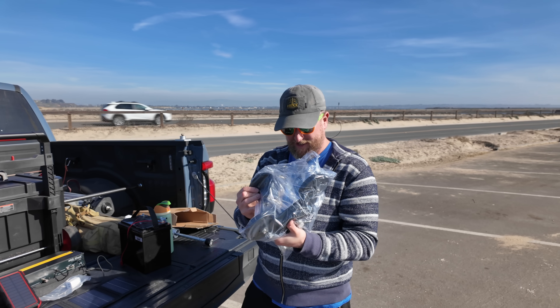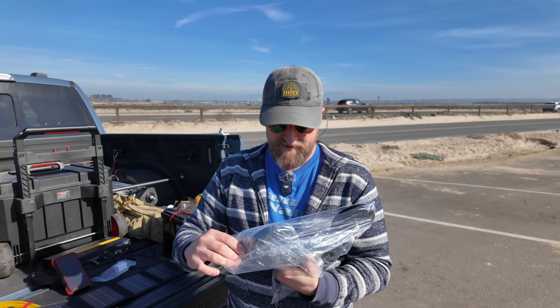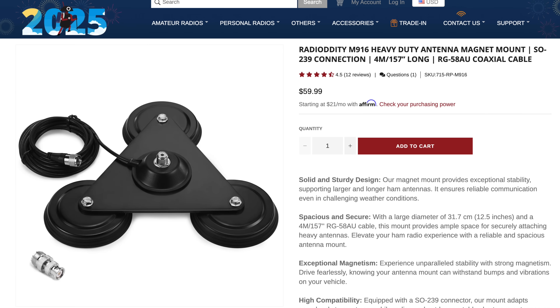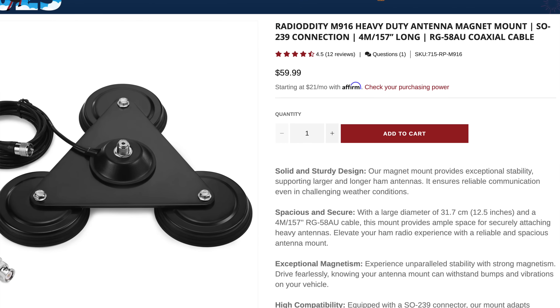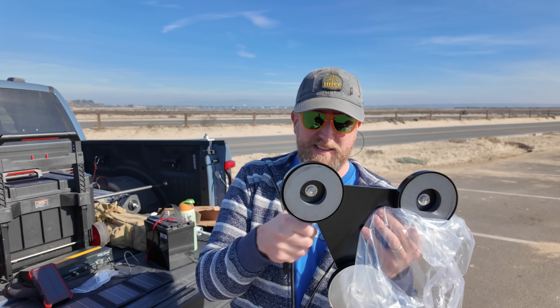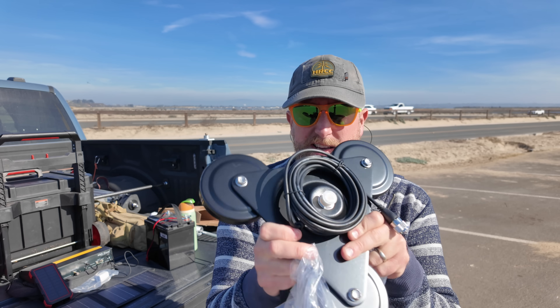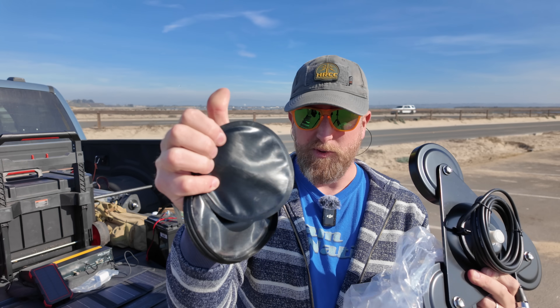Along with it, they sent me this very beefy mount. This magnet mount is fantastic — it's an SO239 magnet mount. This is higher quality than the MFJ one; I have both. This is actually really, really nice. You can see that here, and it has little rubber feet.